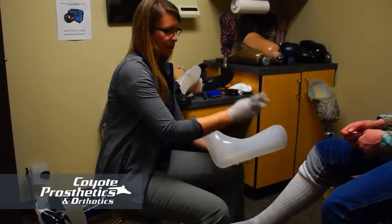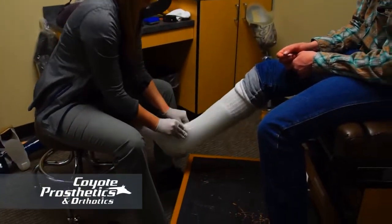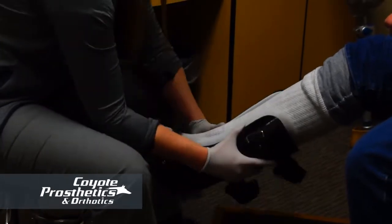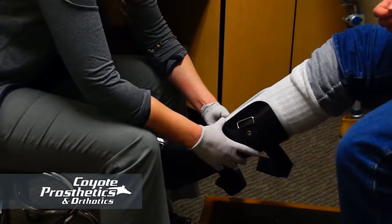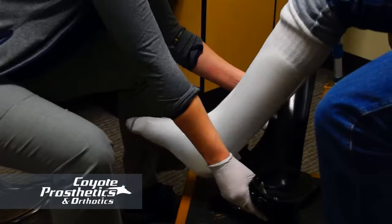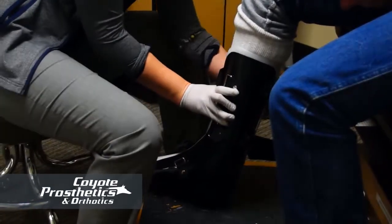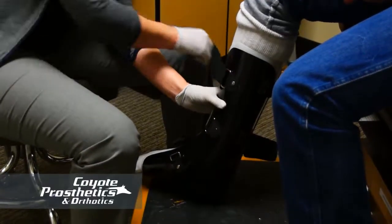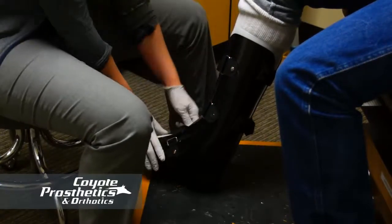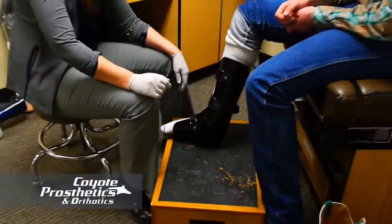Everything else is the same as before — make sure you have the sock on and follow the gradual break-in period. To put this one on, open it in the front and drop your foot in. Since it opens from the bottom, there are two ways to do it: you can close it around the foot directly, or if you have trouble bending down — such as after a back fusion — lay the brace on the ground, step your foot into it, and it will close itself. Tighten the straps snug but not so tight that you feel like you're losing circulation, then put your shoe on.